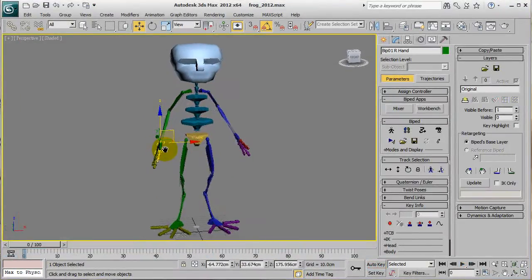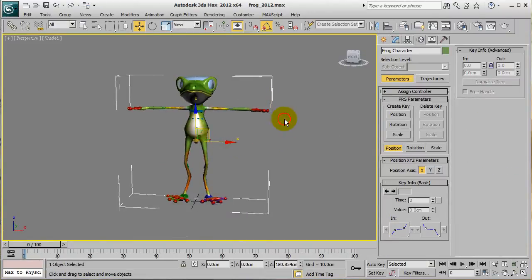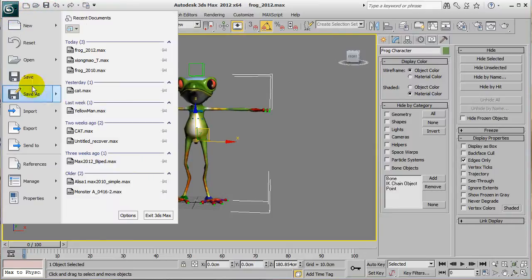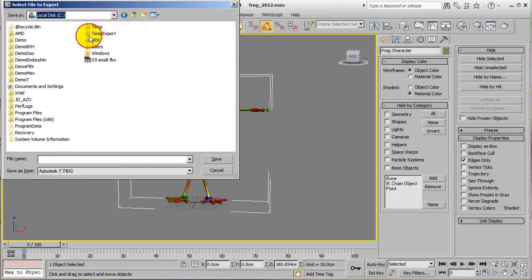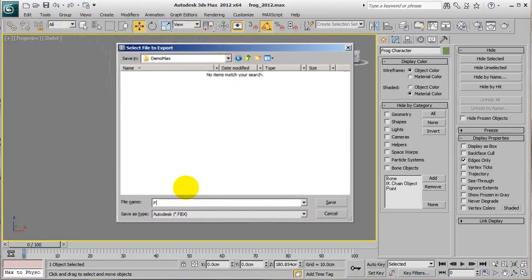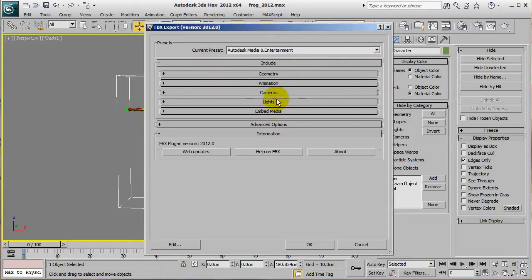What you'll want to do first is export the character with all of the bone skin data into FBX format. First, make sure that your character in Max is in a proper t-pose, and then export the character with all the bone skin data into FBX format. Make sure that you include the Autodesk Media and Entertainment preset when you're exporting, and also remember to click the Embed Media option as well.